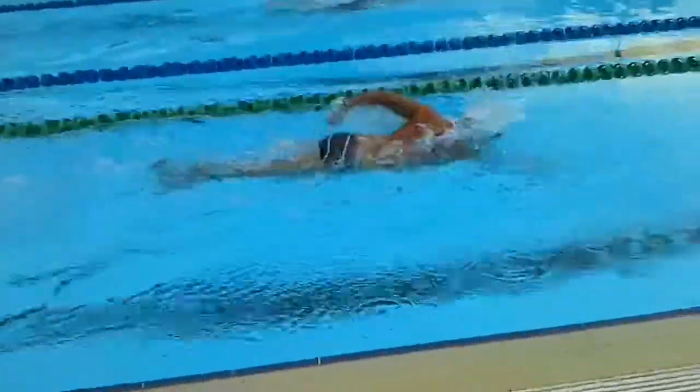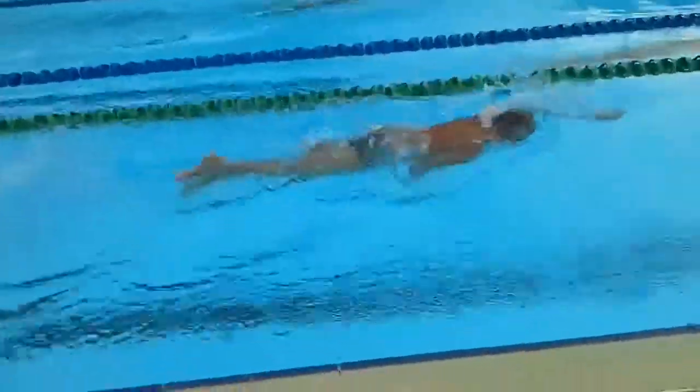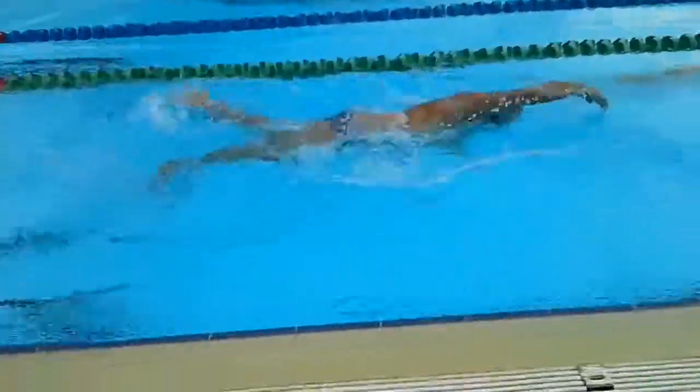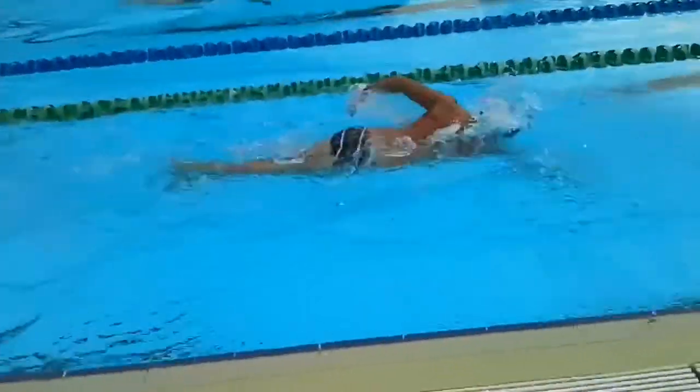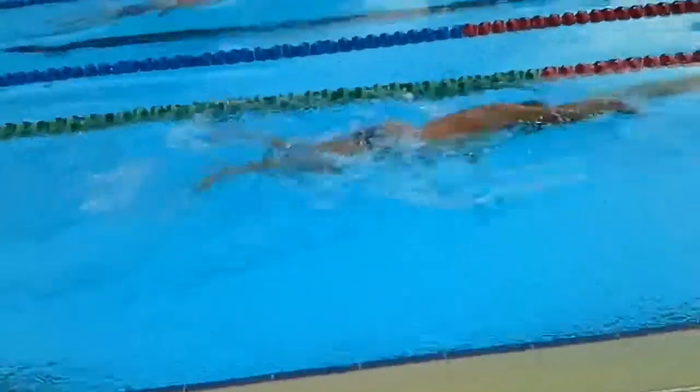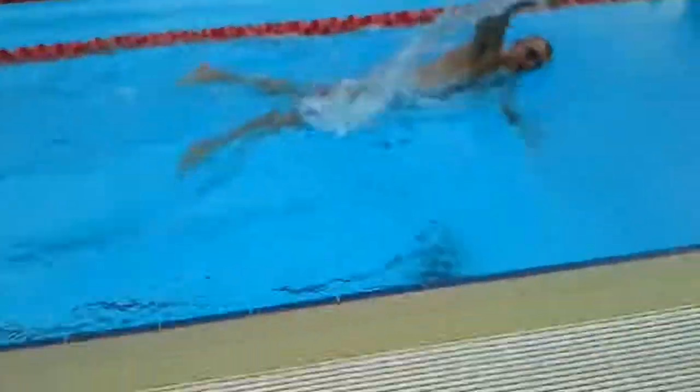His stroke changeover is not out in front of his head — it's at about head height, so he's short in the water. You want that stroke changeover to happen in front of the head, in the top quartile of the body. And he's basically churning through the water.